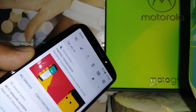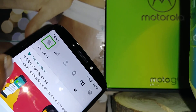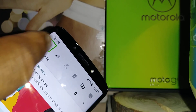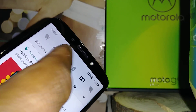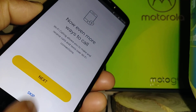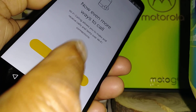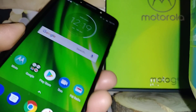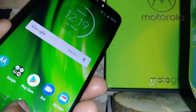If you need to change anything from the notification options, just select any item and double tap to activate it. To go to the home screen, just select it and double tap.